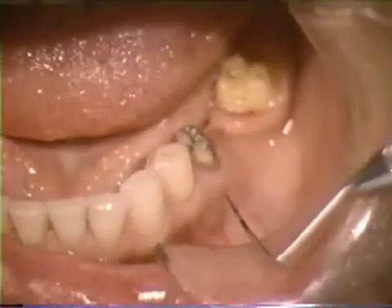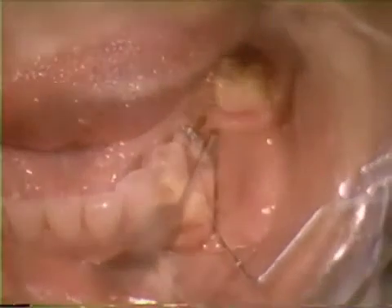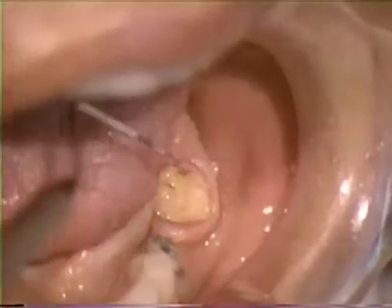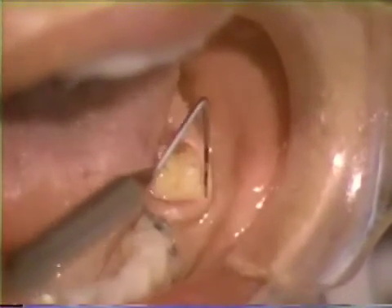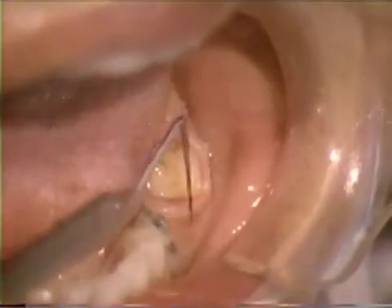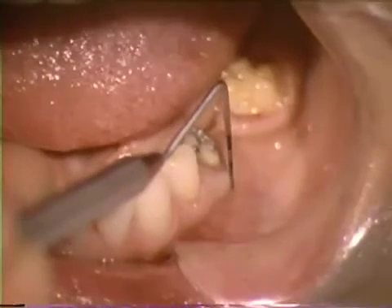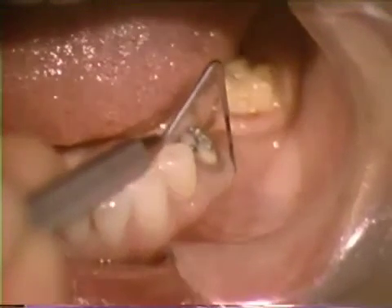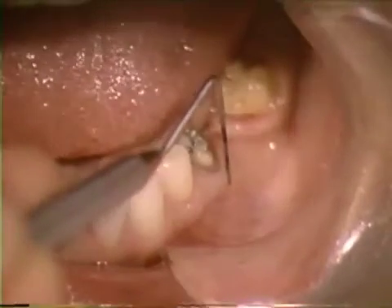A periodontal probe is used to measure the pocket depths and the width of attached tissue. Attached tissue width is an important consideration, since a mucogingival defect would be created by removing too much tissue. With this particular patient, enough attached tissue is present around the second bicuspid and molar to allow a gingivectomy-type procedure to be performed.